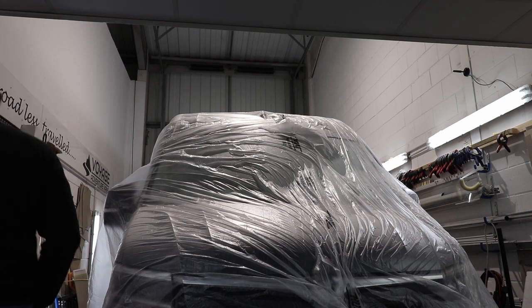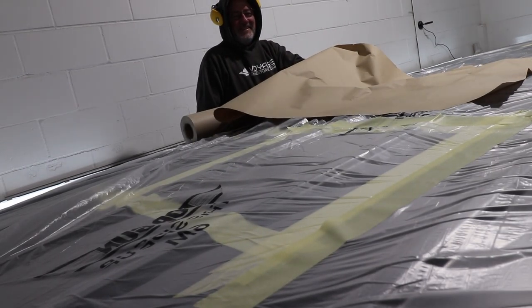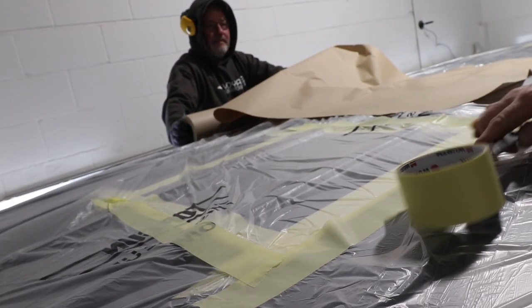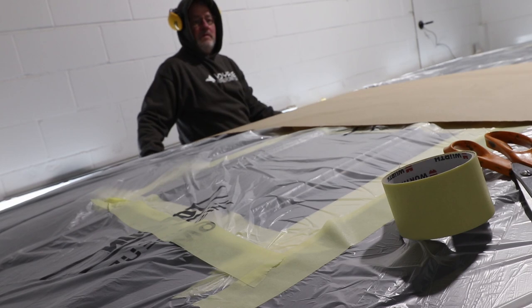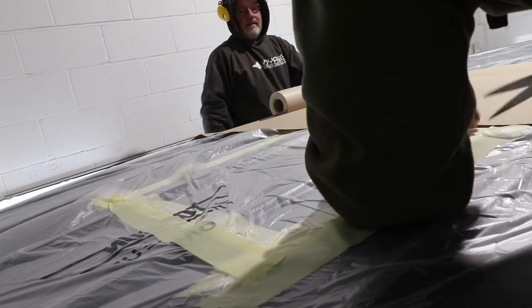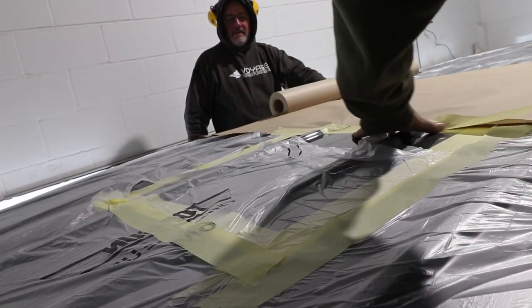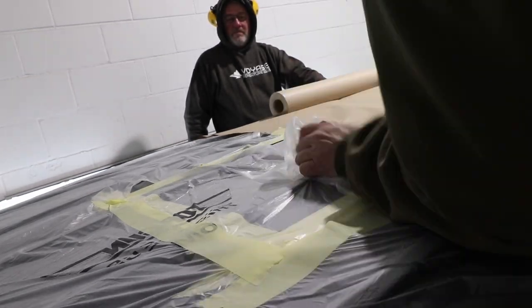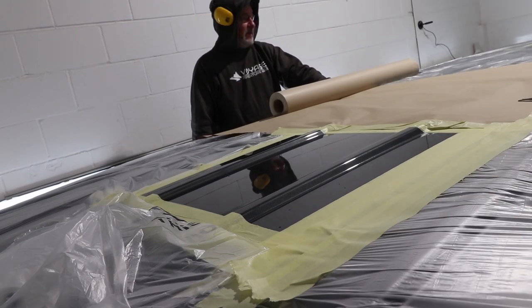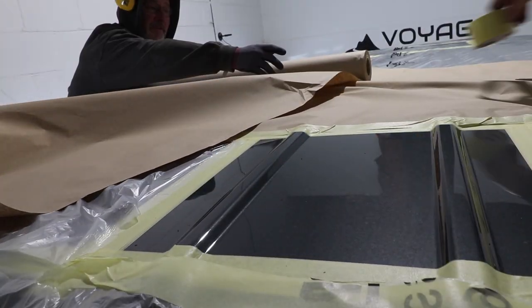What this sheet won't protect against is hot swarf — it'll melt straight through it. So that's where our second layer comes in. Around the cutout where we're going to be using the jigsaw, we use masking paper: this is quite strong brown paper, nearly a meter wide. We put this all around the perimeter and tape it down onto the tape that's already there, having cut out the center of the plastic sheet.